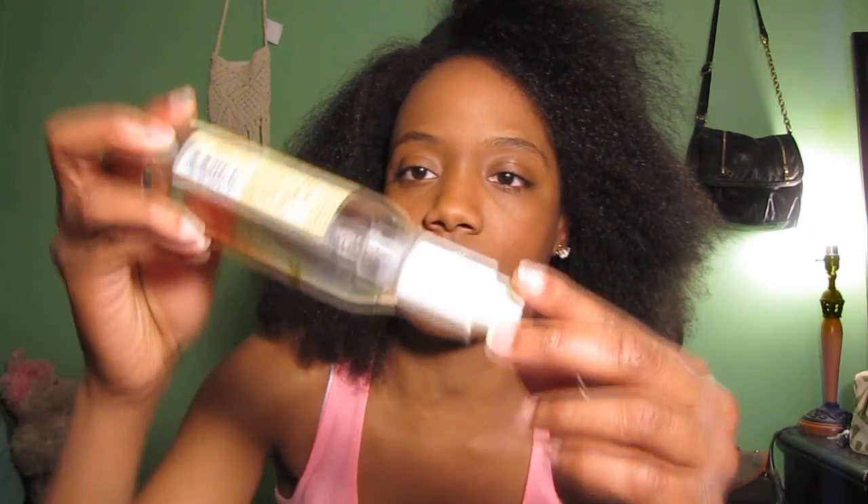It is by Softsheen Carson, and this is Roots of Nature Remedies for Natural Hair. It's mango oil and sweet almond oil — a smoothing serum for process-free straightening for natural hair. It helps promote strong hair. This bottle was like $6 or $7. It's kind of really liquidy. It's a heat protectant so your hair is not extremely exposed to heat when you do a blow dry or a flat iron.